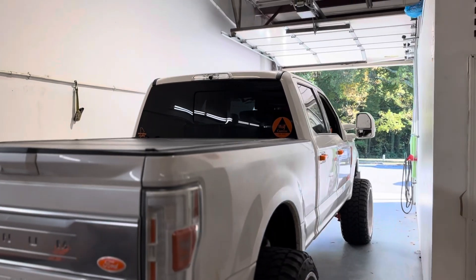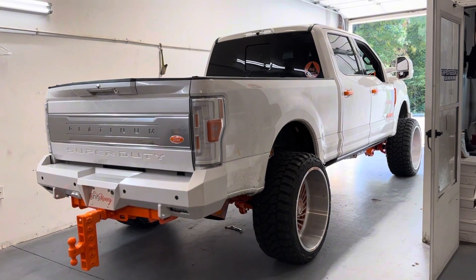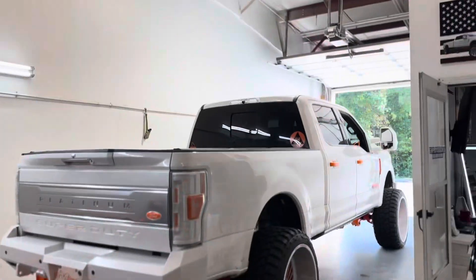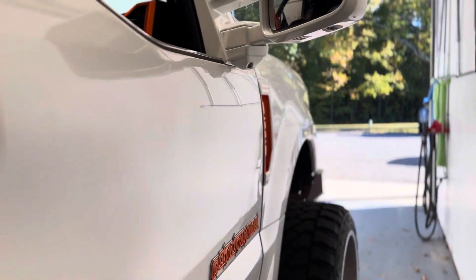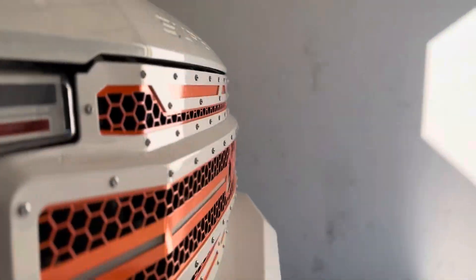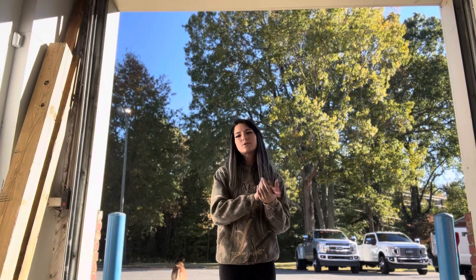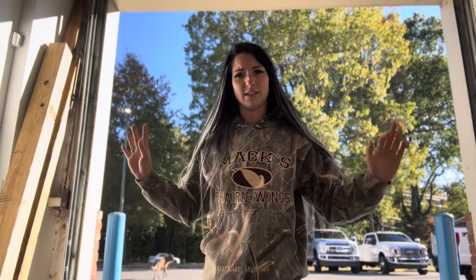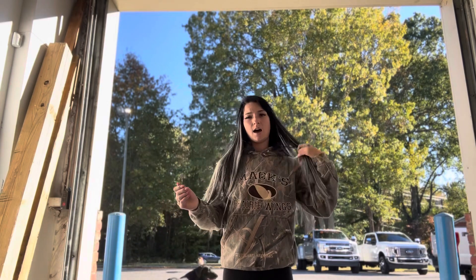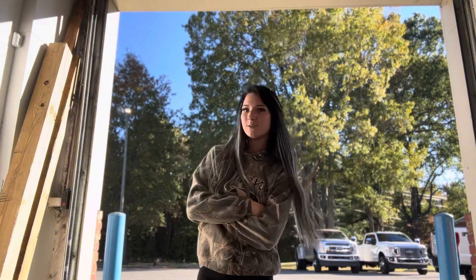So overall, this is the entire build, and we cannot wait to bring it to SEMA. It's getting loaded on a trailer today. By the time you guys see this video, this truck will already have been launched on all my platforms, but this is the official walkthrough of the entire build. Make sure, if you're not already, that you like, comment, subscribe, and follow us on Wolf Customs LLC through Instagram — that's the best way to keep up with all of the things, where we will be, and what shows we will be at. If you have any questions or would like to see anything else, please leave us a comment down below, and we will see you on the next video.